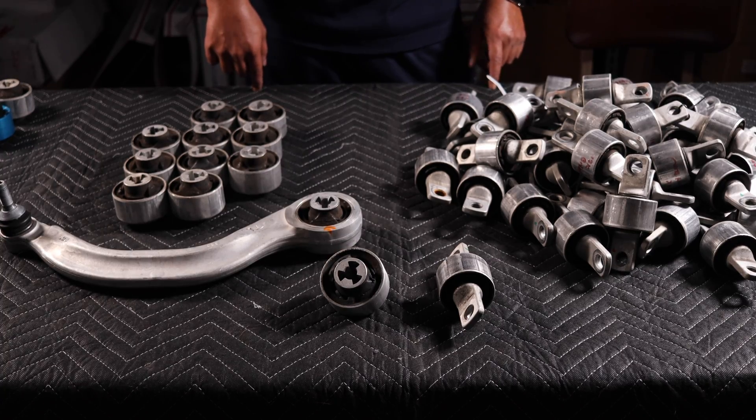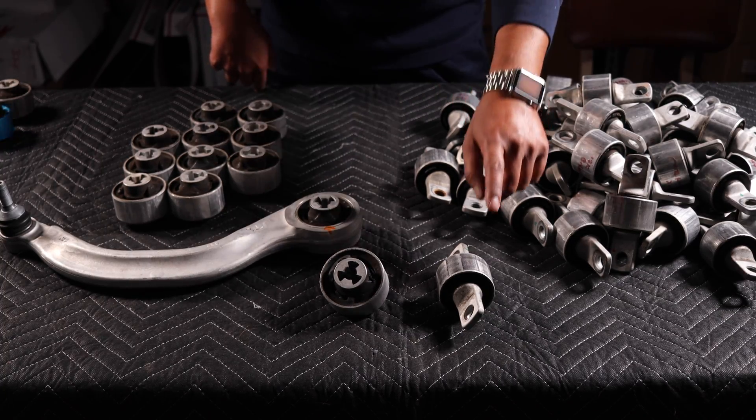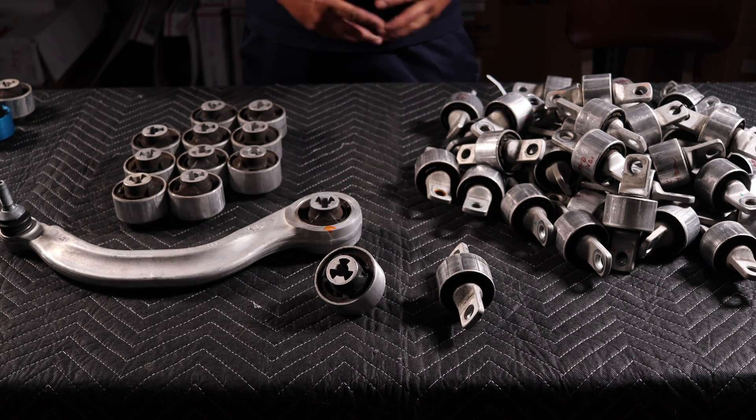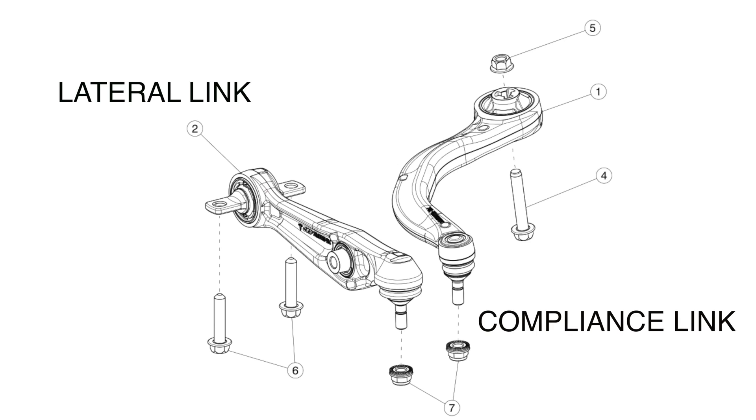For those of you who don't know, we have four front lower control arms, two on each side, each containing one bushing. Tesla calls these the front lower lateral link and the front lower compression link. We have provided you an illustration to help you identify them.